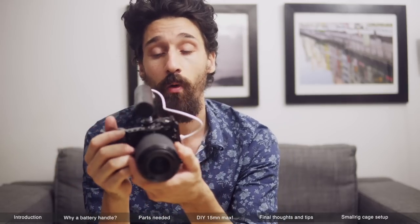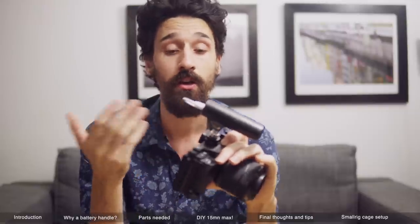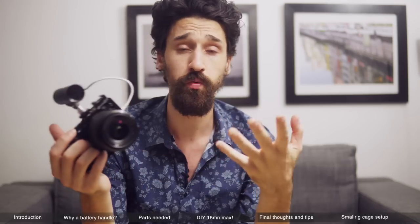Now that you know how to make it, I want to give you some more info and tips. I think I'm gonna be using mine this way because I want to keep the EVF clear, and that way it is clear. If you don't feel safe about this whole setup, you can always put a safety lash and hook it up to the camera or the cage. Also, you need to have a battery in the camera and it needs to be fully charged, because the battery might run out while shooting even though you're hooked up with the USB — apparently it cannot charge faster than it consumes power. So keep that in mind.